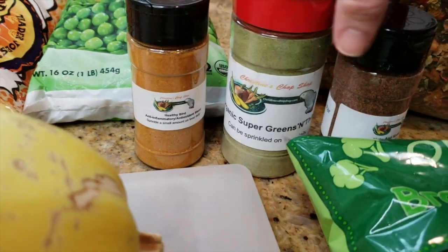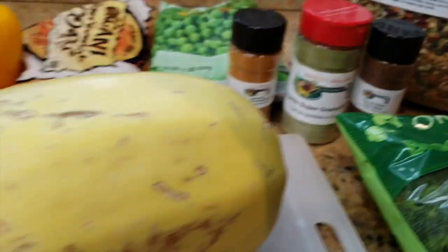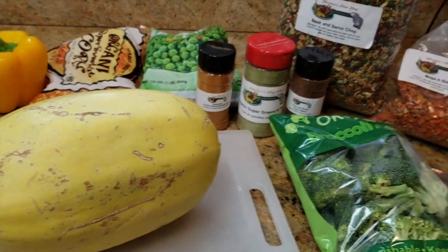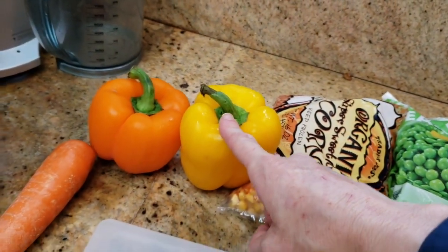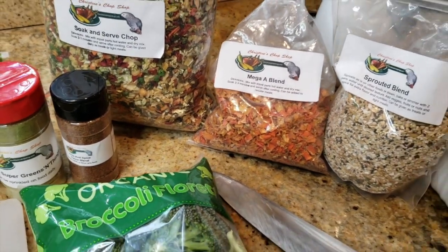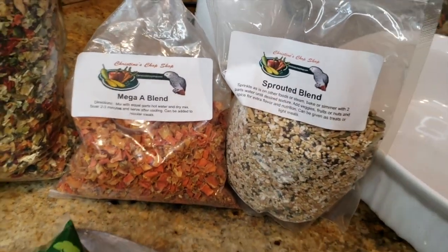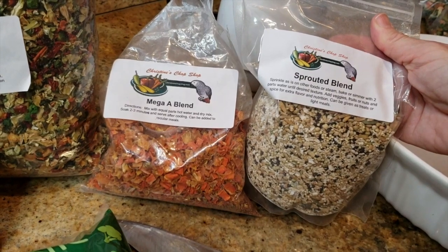Here are some examples from Christine's Chop Shop that you can season their wet food with. We're gonna do nuts and spice because it goes really well with spaghetti squash. She also has soak and serve chop and mega blend — we're gonna do mega blend because I want to really hit them with vitamin A and vitamin C. Amazing for birds with a low immune system. If you don't have it, you can substitute with a bell pepper and a carrot. We're also going to add a little bit of the sprouted blend. If you don't have that, you can use chia seeds — healthy seeds as well.